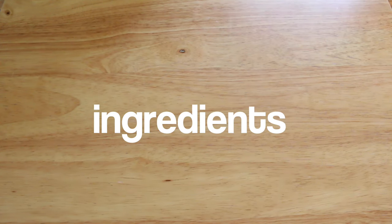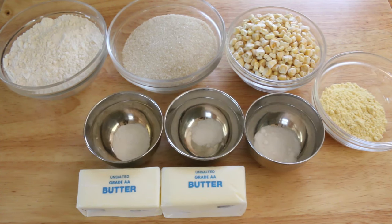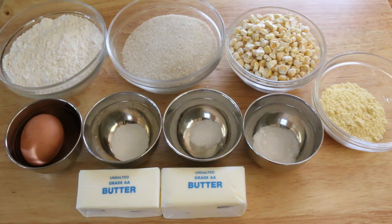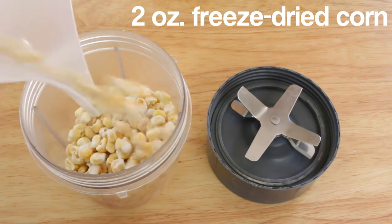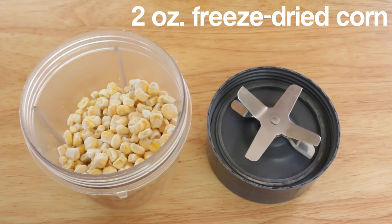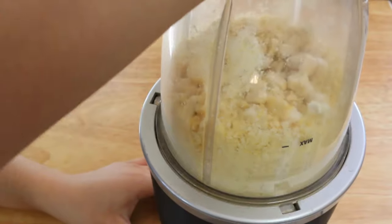Let's dive right in and we're gonna start with these ingredients. Start by adding 2 ounces of freeze-dried corn into a magic bullet or some kind of food processor, then blitz up the freeze-dried corn until it's nice and powdery.